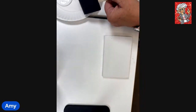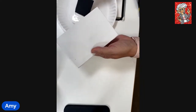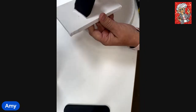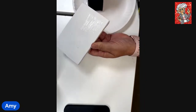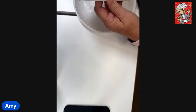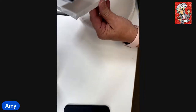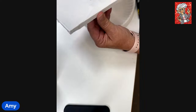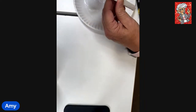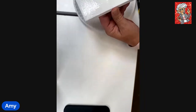You'll need a foam brush — normal dollar store stuff — and your art canvas. Just put a light coat on here. I love the smell of this stuff. I'm not worried about getting it on the sides because we are going to be adding some ribbon.